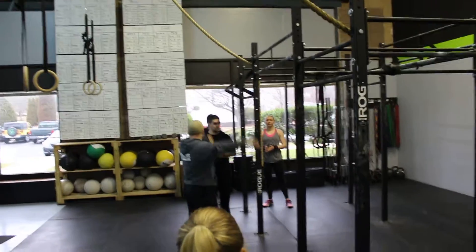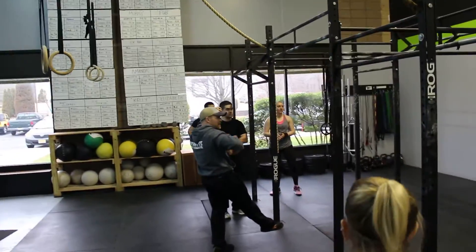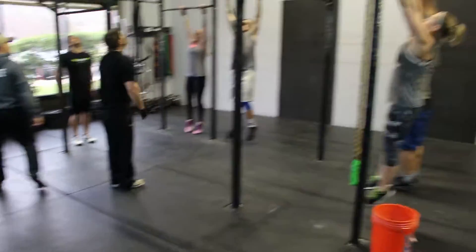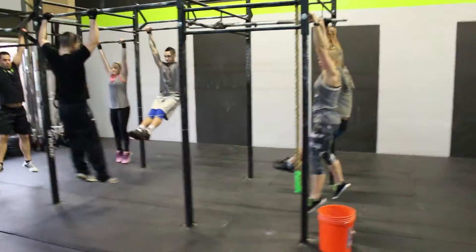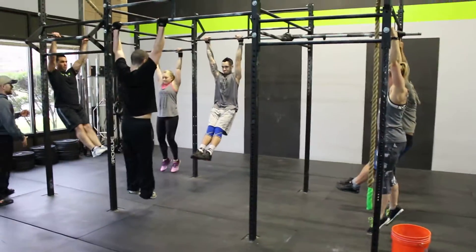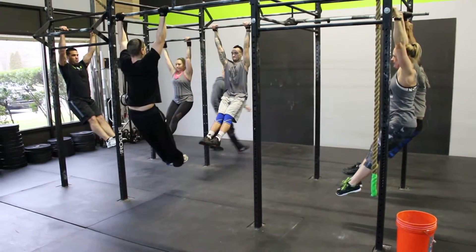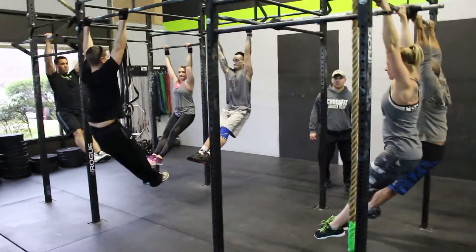Now we're going to do a five-second hold with active shoulders and a nice hollow body condition. Half up. Squeezing the butt, rib cage is down. You should see that smooth curve. Two, three, four. And the last shot.